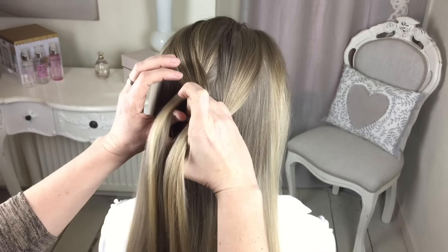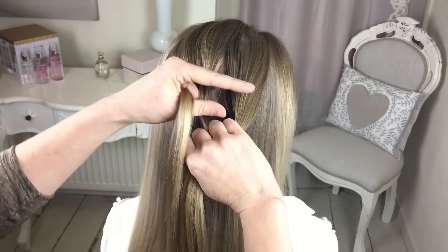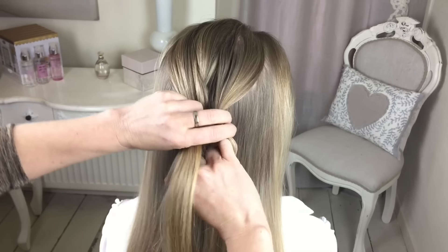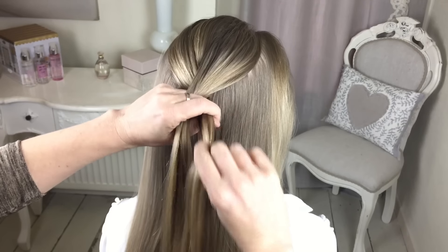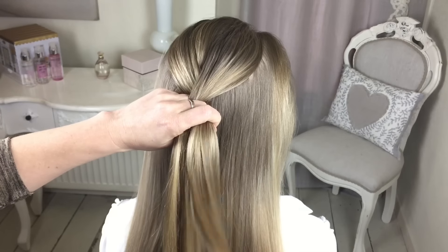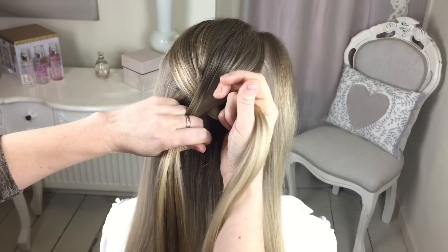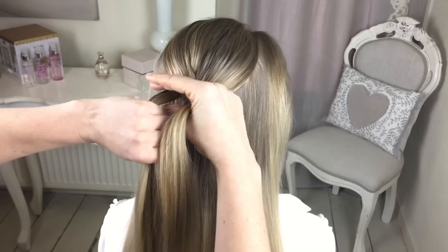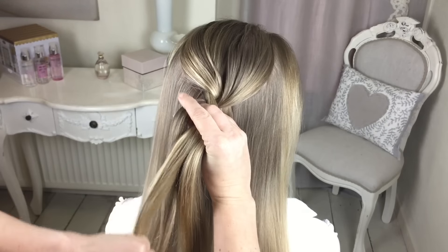Again, take the left section and hold it in your fist. Take the right section, grab hold of it, and that's going in between these two fingers here - keep hold of that one and pincer. We're going to do that one more time. Right hand section in your fist, left section grab hold of it in between those two fingers, and pincer that one.